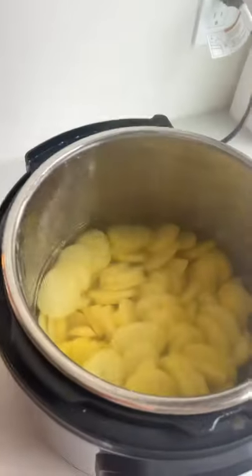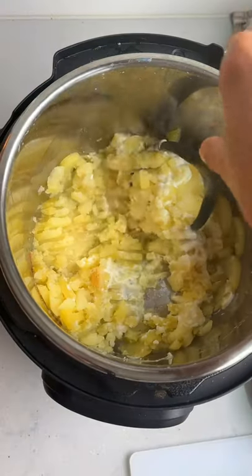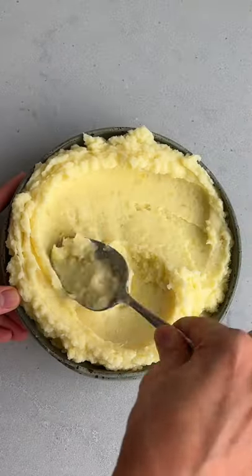Pressure cook and do a quick release, then strain the potatoes, add butter, Greek yogurt, garlic powder, and mash until they're smooth and creamy. You have to make these for Thanksgiving.